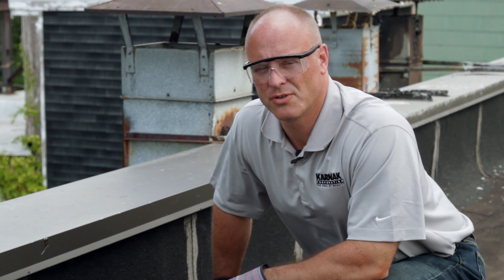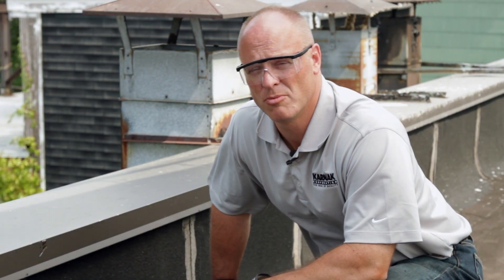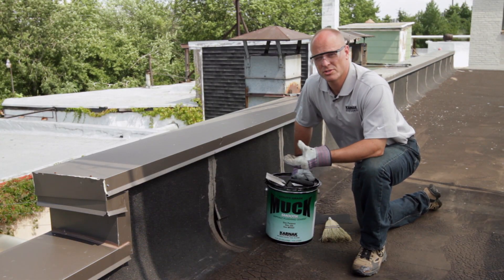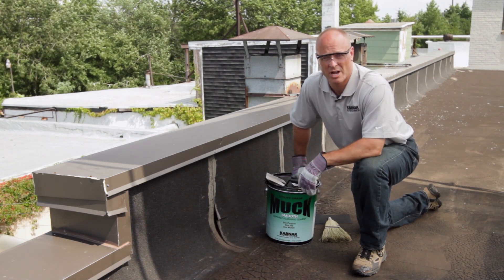Hi, I'm Chris Hudick, Technical Sales Manager for the Carnet Corporation. Today I'm going to show you how to make a repair using 15 Smooth Muck. 15 Smooth Muck is a general purpose utility grade flashing cement. It can be used to make repairs on smooth surface asphalt roofing as well as modified smooth and granular roofing.